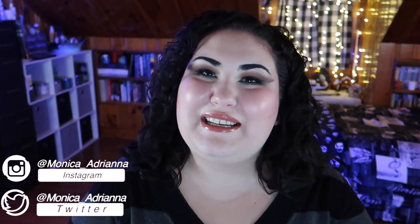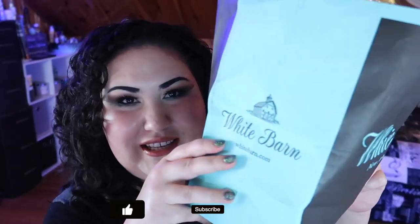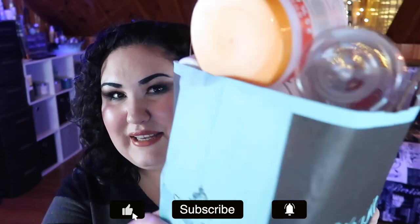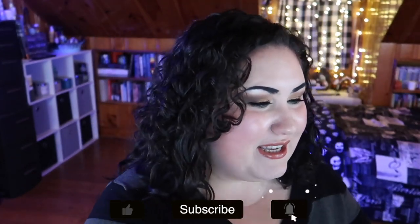Hello guys, welcome back to my channel, or if you're new, welcome! My name is Monica and today we're doing yet another empties video. I have a huge bag here — a White Barn big bag full of empties — and it is a huge combination of hair care, skin care, makeup, everything you could ever think of. I'm going to go ahead and unpack all of this so we can jump right in.